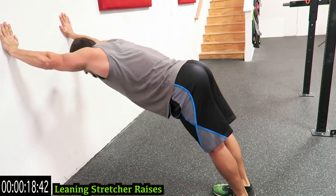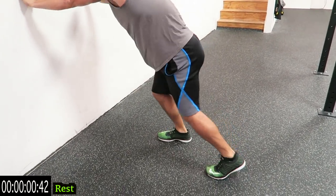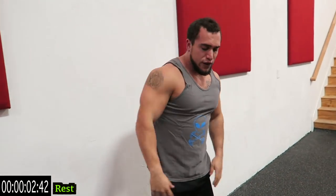Two more seconds. Relax — one more in the first round, guys.